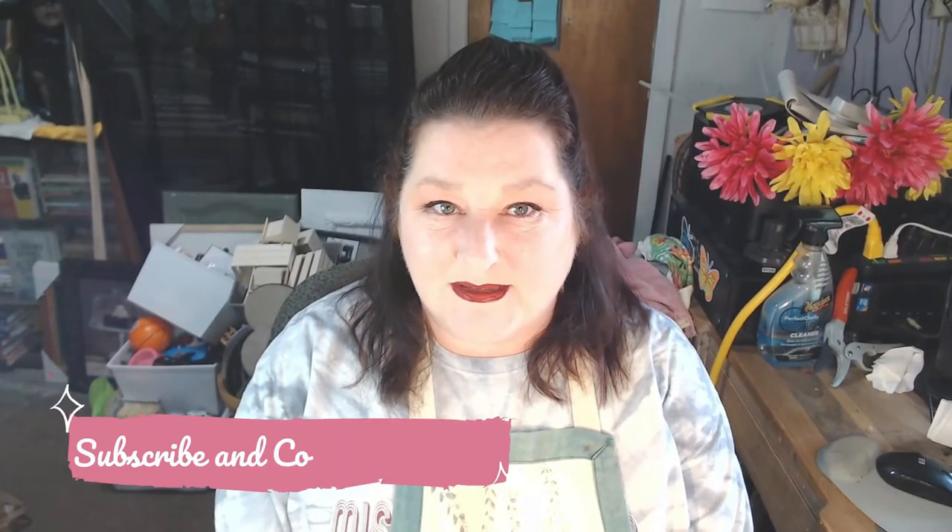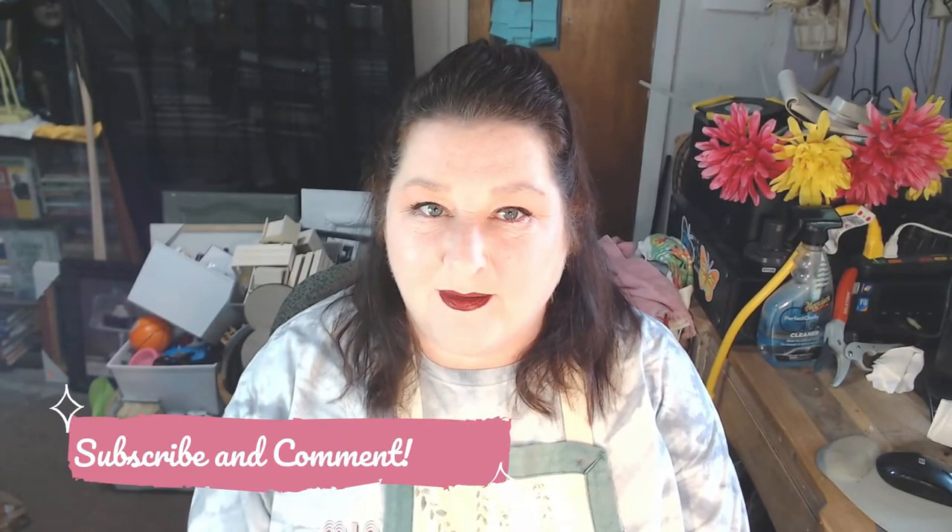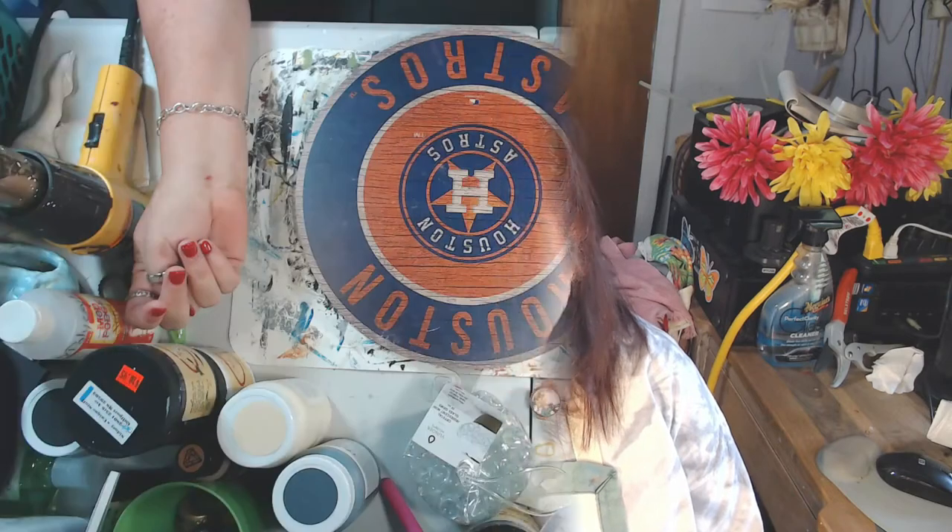Welcome to Ivy Creates. Thank you so much for being here — we appreciate you. I would love it if you would hit that subscribe button and the notification bell so that you don't miss videos when they come out on Thursdays. Please leave a comment because I love to read your comments and get to know a little bit about you. Thank you so much in advance for watching and spending your time with us.